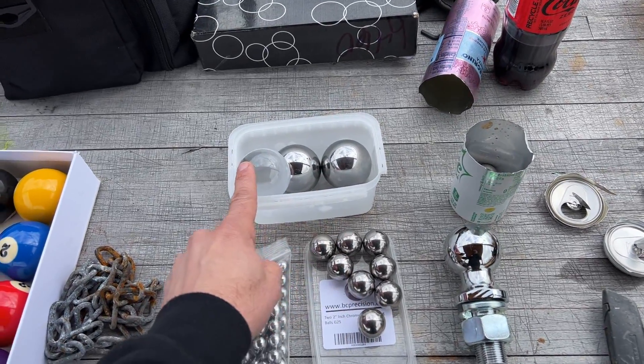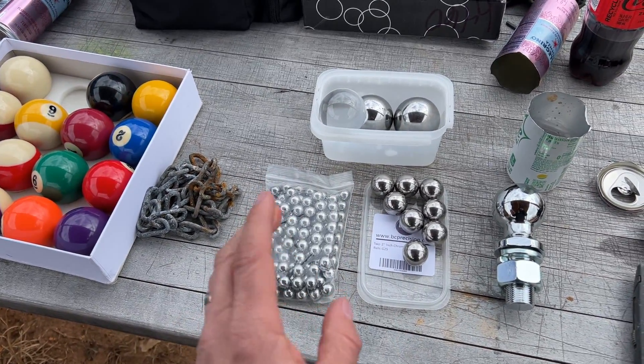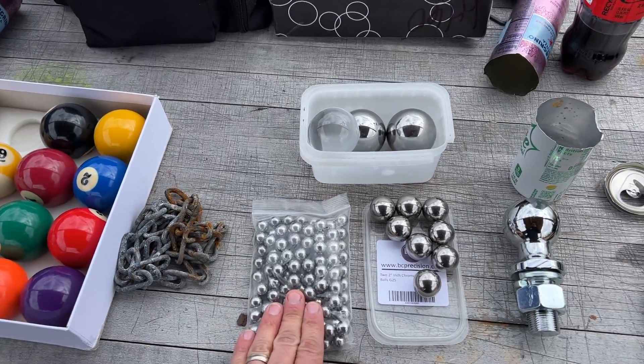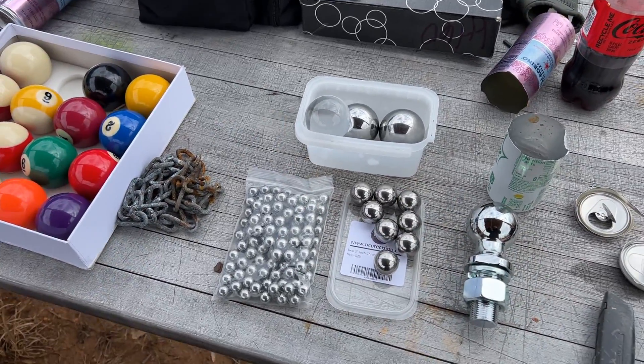Maybe a glass ball. If you don't see something shot that you want to see shot out of this cannon, I'm going to be posting more videos on my 704 Gear YouTube channel, so definitely check it out. Let's start off with the small ball bearings and maybe even a chain, then we'll step it up from there and tackle that running engine.